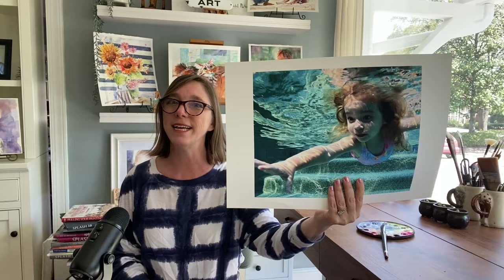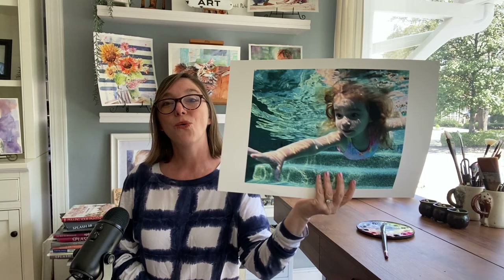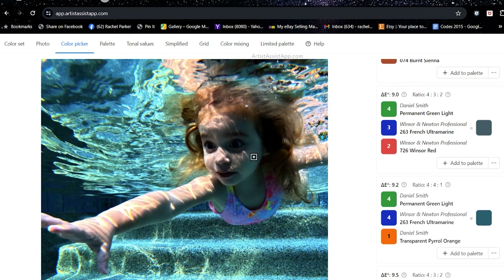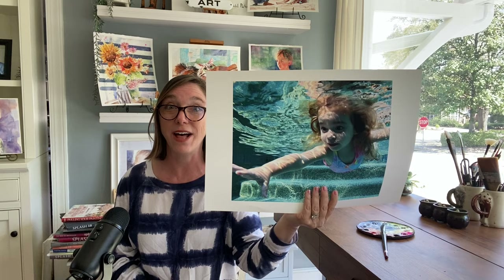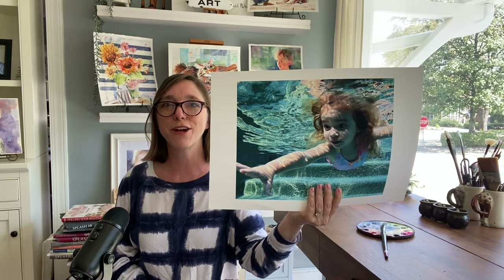Painting just got a lot easier. I tackled this reference which I have been putting off for a long time, but I've been wanting to do it. It's been intimidating until now with this new tool I'm going to share with you today. You can mix your colors perfectly every time and not waste paint, because you'll know the ratio to paint them in and how much water to add to get the right value.